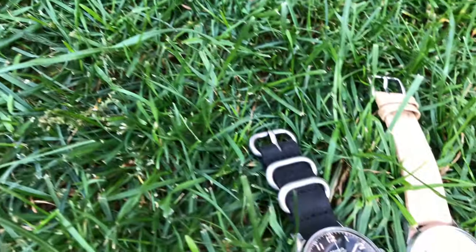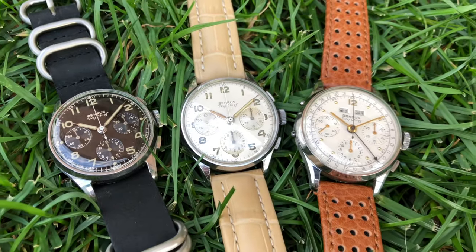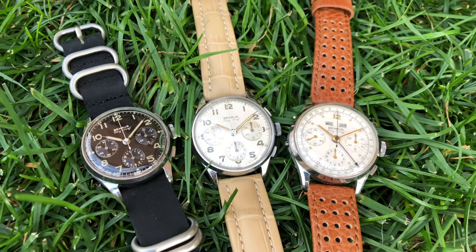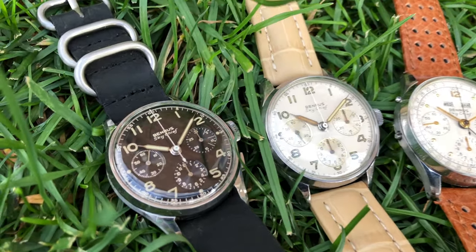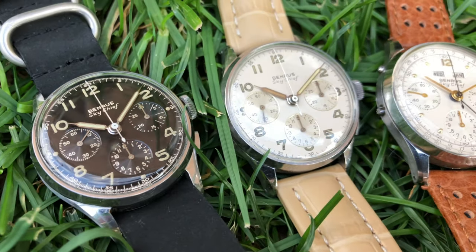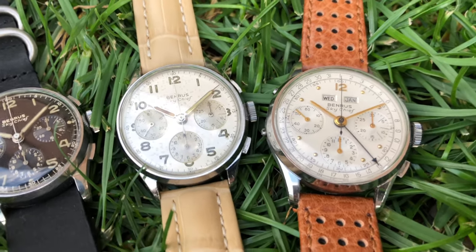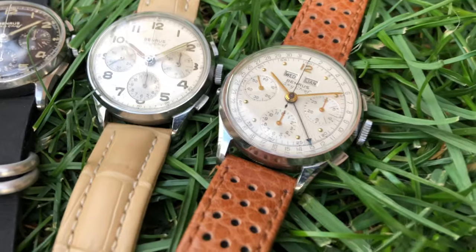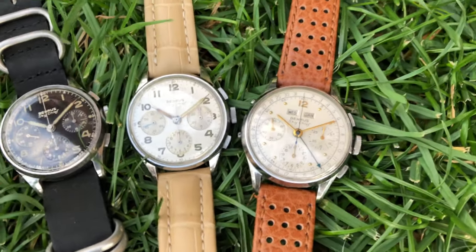The Sky Chief model is truly one of the best vintage chronograph watches out there for the buck. It is a very well-made watch in all ways. It houses one of the best chronograph movements, still recognized until this day as an impressive movement. The same movement caliber is also used in many vintage Rolex chronograph watches, such as the Daytona Cosmograph, but only for a small fraction of what a Daytona would cost.